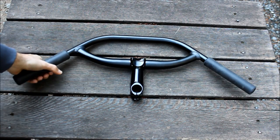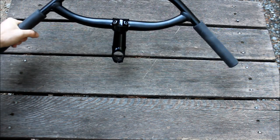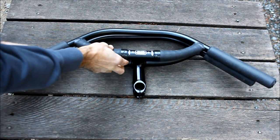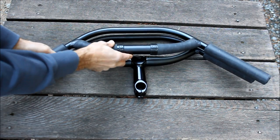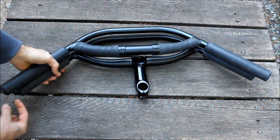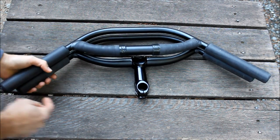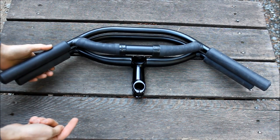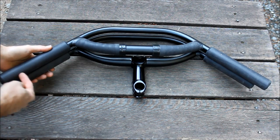Aluminum loop H-bar — they're all H-bars. This is the loop H-bar. Then there's the 710, which is a little longer, about 35 millimeters longer per end. So it's 660 millimeters for the 660 version and 710 millimeters for the 710 version.